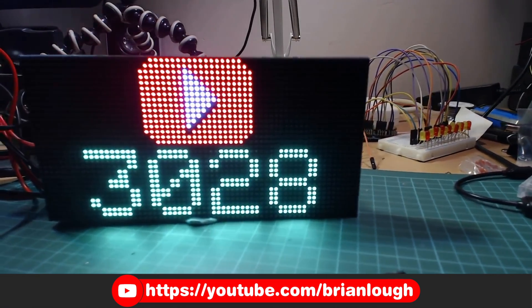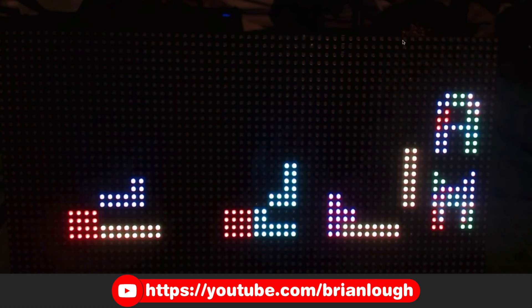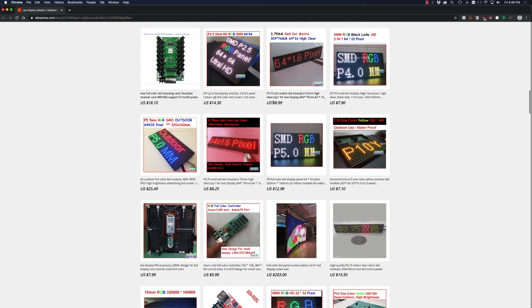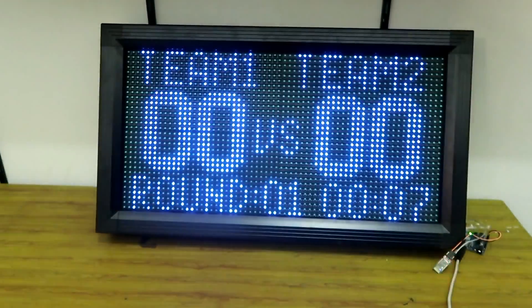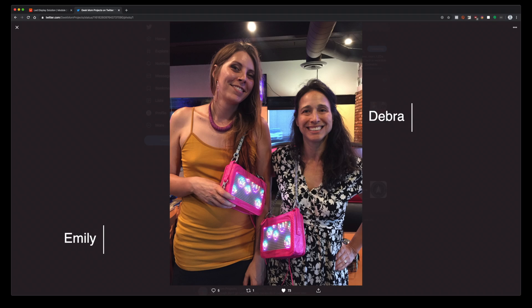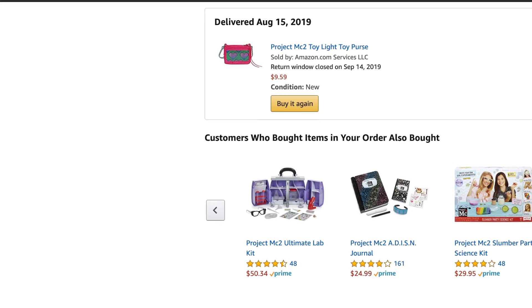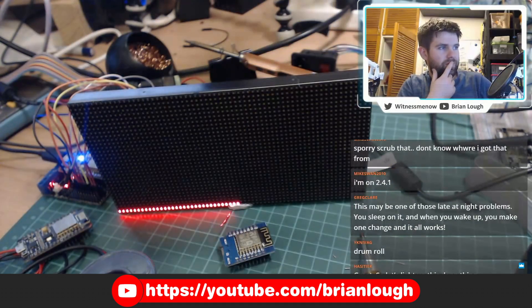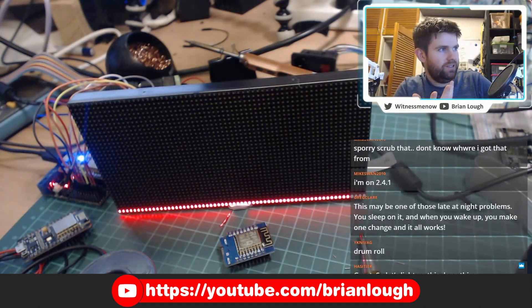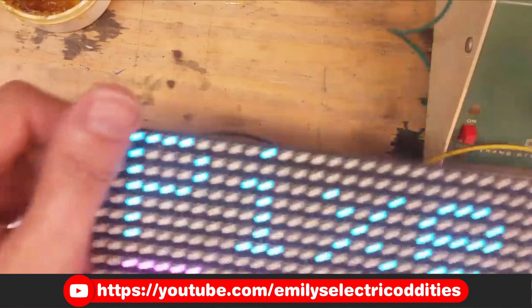Outdoor panel matrices are a great component for DIY electronic projects. They come in a wide variety of sizes and a number of makers have been using them for a few years. However, last summer Emily and Debra found out that a toy purse with one of them inside was selling for really cheap on Amazon. Building upon the work of Brian, aka Witness Me Now, Emily was able to get it working with an ESP32.